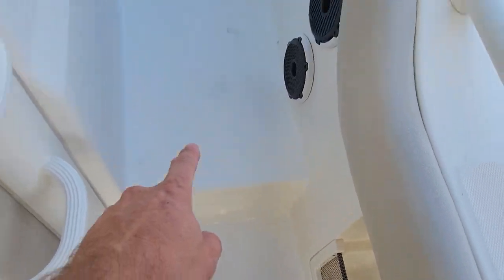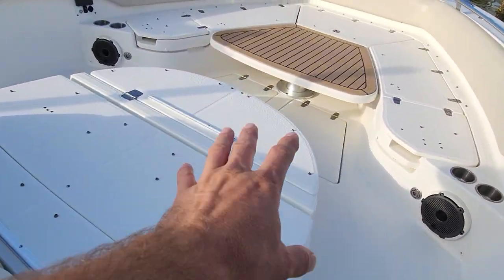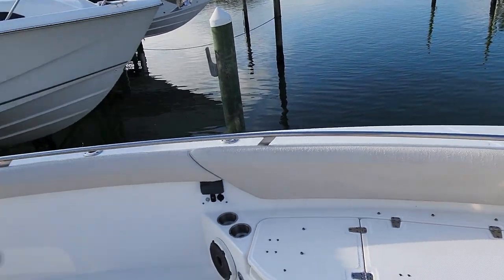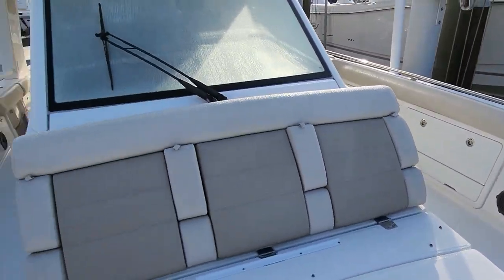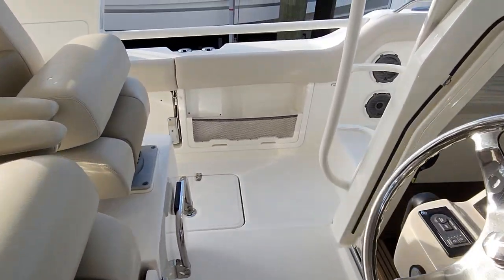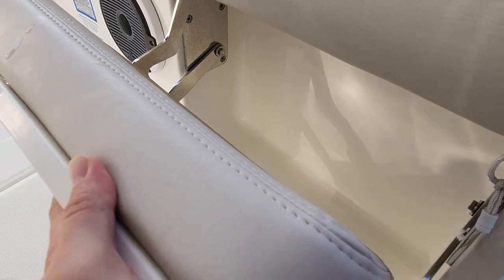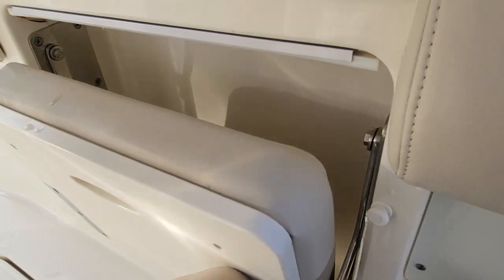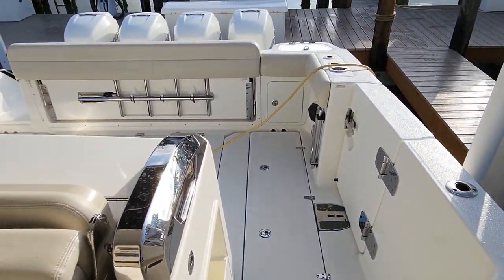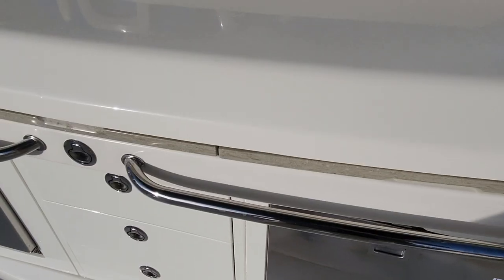A stair takes you up to the raised front section where you have big seating - all storage underneath - a table that raises up and down, canvas, windlass, and stereo controls. Lots more storage in the gunnels and lots of speakers. And check this out - there's actually a seat built right into the gunnel where you can sit on the side. That's a cool idea. There's also a dive door and more seating in the back.